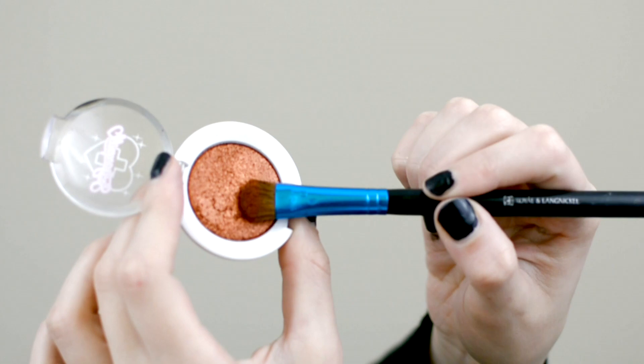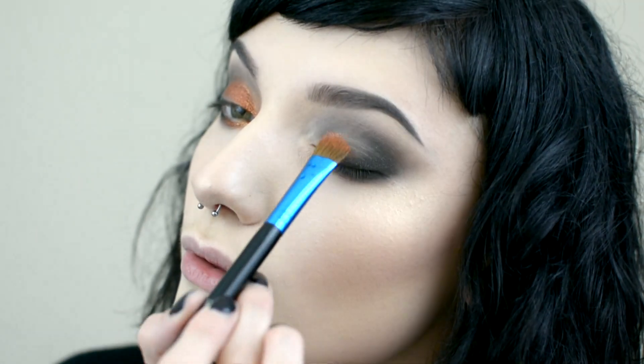Now I'm going to add Sugarpill's Pumpkin Spiced to the lid. It's a kind of metallic shadow, so I like to spray the brush with setting spray. I'm just going to focus on the inner part of this lid.